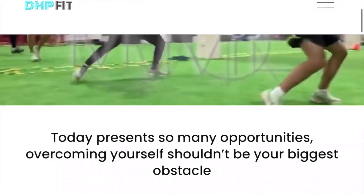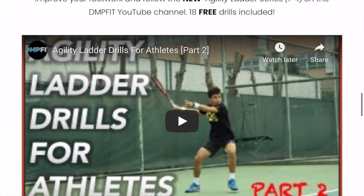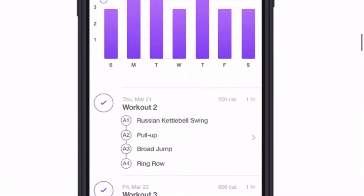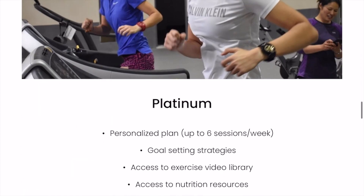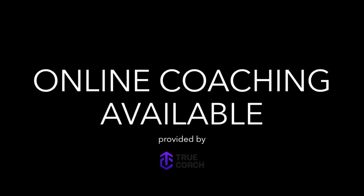Thanks for watching! Stay up to date with what's happening in the gym and learn more on how you can crush your fitness goals by going to dmpfit.com. There you'll have access to the latest articles, videos, and links to social media pages. If you're interested in joining the DMP Fit community, be sure to like and hit the subscribe button — we'd love your support.